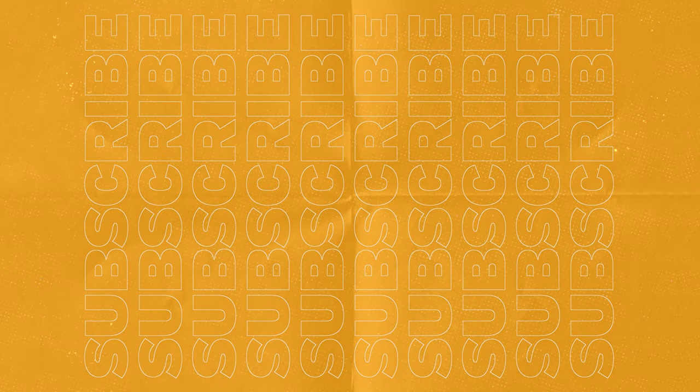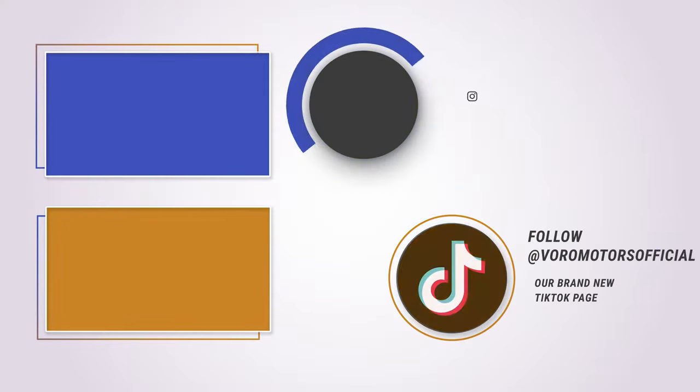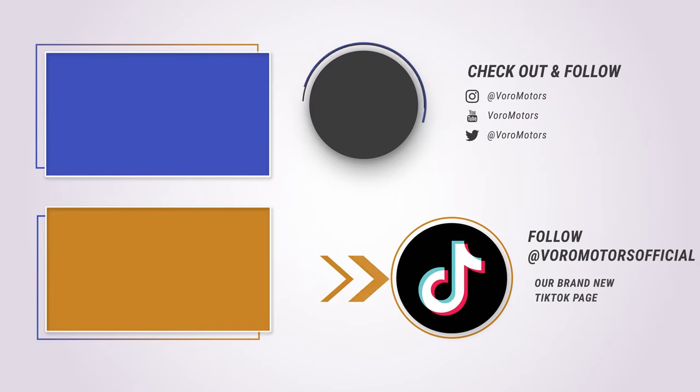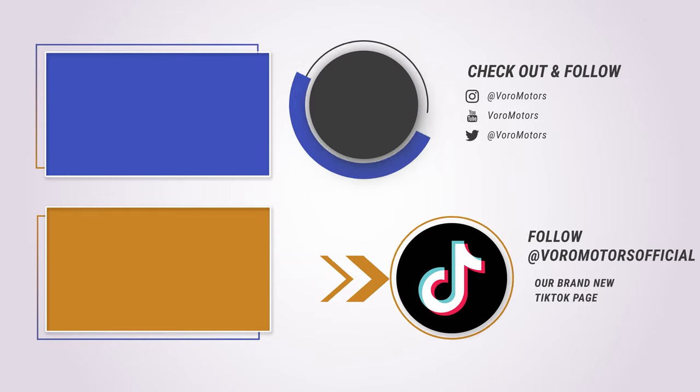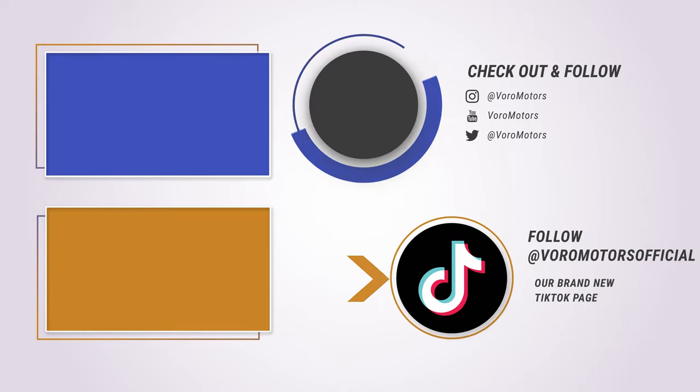That's it! Thanks for watching! Check out more videos on our channel and visit our website at voromotors.com. Bye! We'll see you next time.